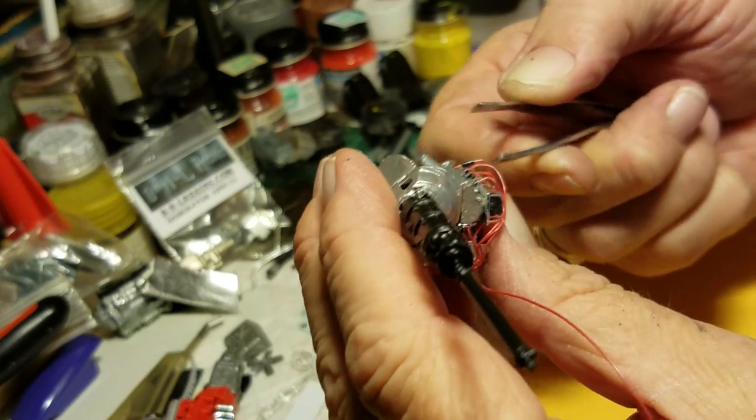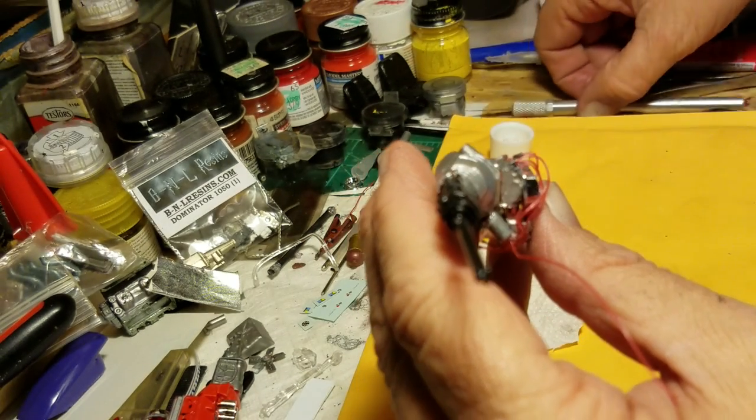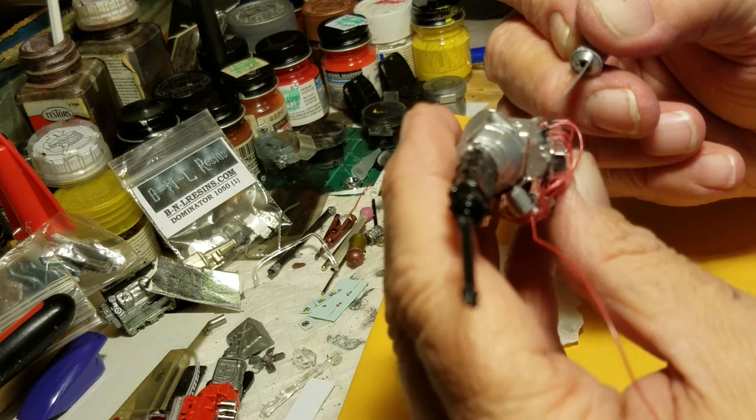Also I'm gonna do carburetors - do a video if y'all want to see how I do the carburetors, how I make my little fittings out of beads and such. Let me know.